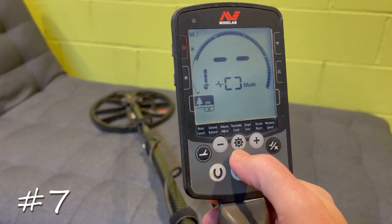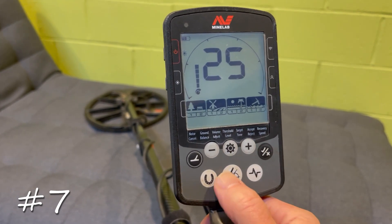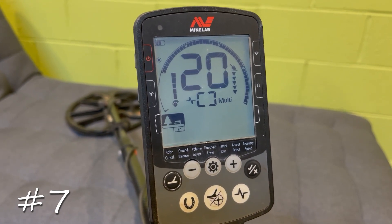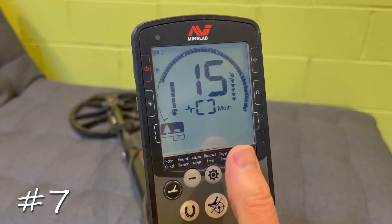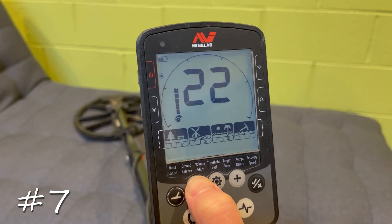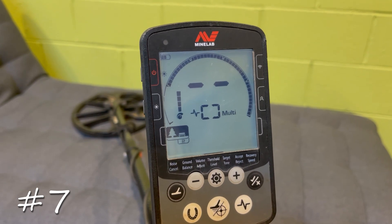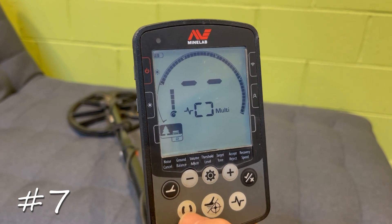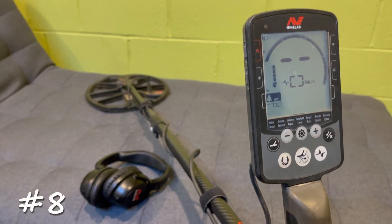Tip number seven: if you're in an environment with a lot of chatter — numbers jumping around all over the place, the machine getting a lot of interference — the first thing to try is noise cancel as just shown. If that doesn't help, start reducing sensitivity so the machine becomes more stable. For example, reducing from 25 down to 20 will noticeably stabilize it. So if you have chatter, noise cancel first, then reduce sensitivity.